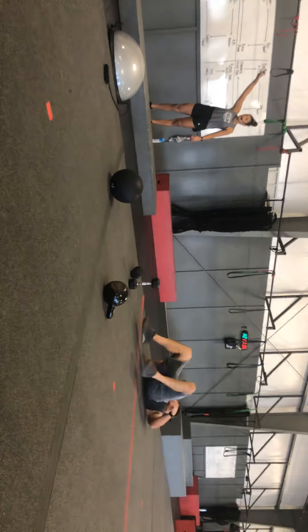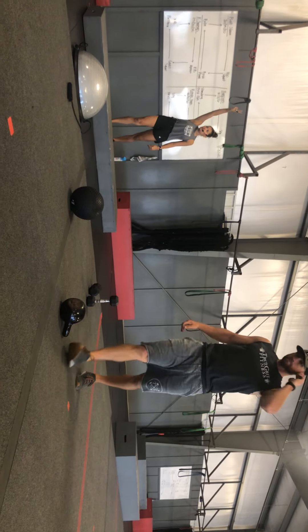Any questions? Everybody have a group of four? Two. Two. Two.